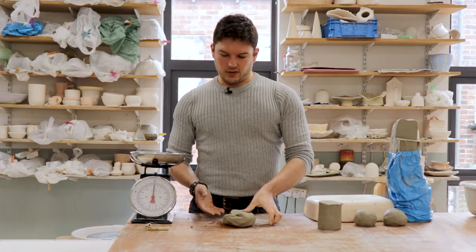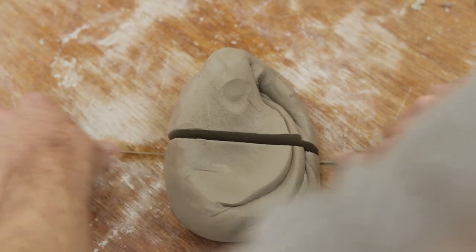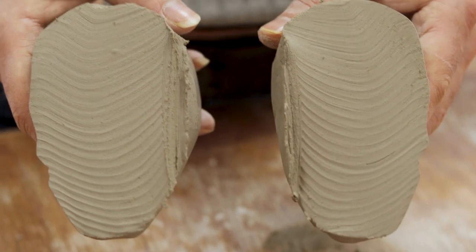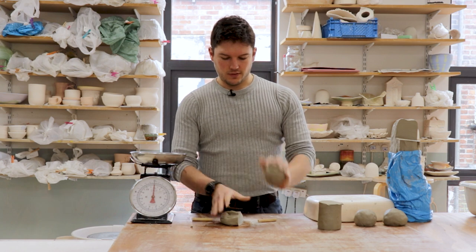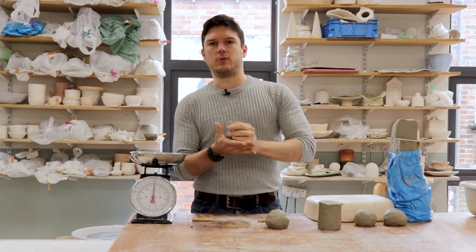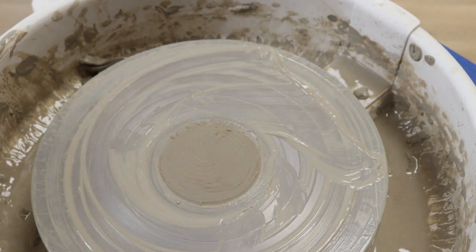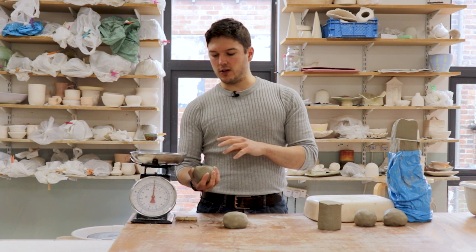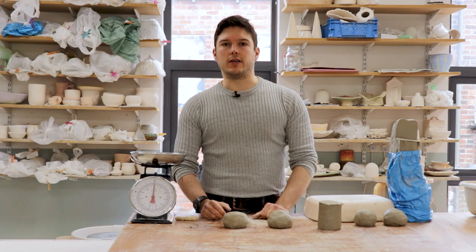That should do it — same again, just cutting in half with your string, checking that cross section, and then you've got two pounds of clay to do whatever you want with. So that's it when it comes to kneading. The next thing I'm going to be doing is using these pounds of clay to get onto the wheel and show you how we get the clay centered, so I'll see you there.